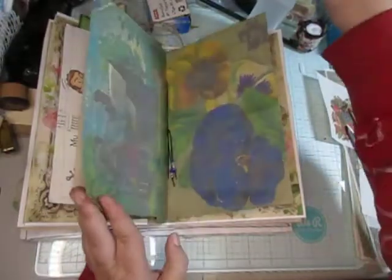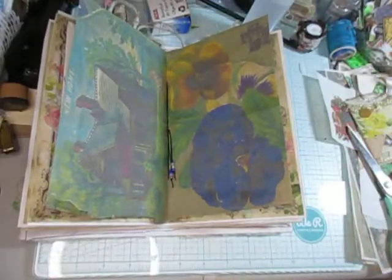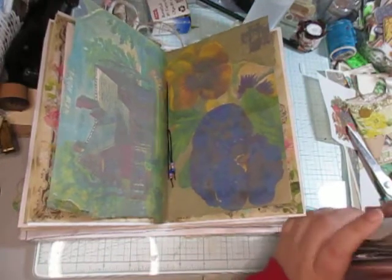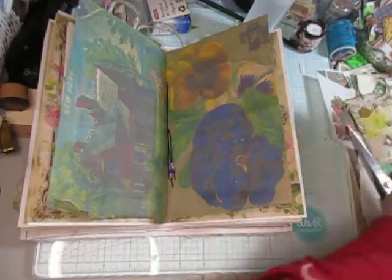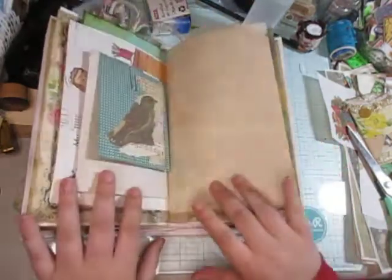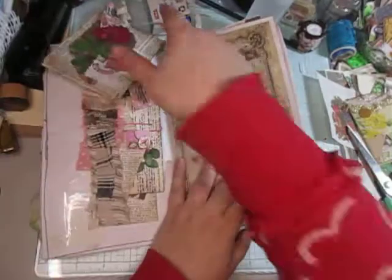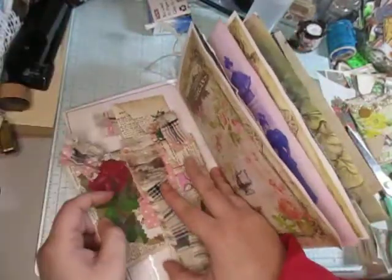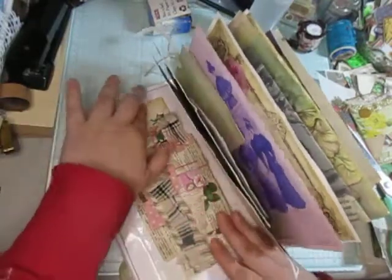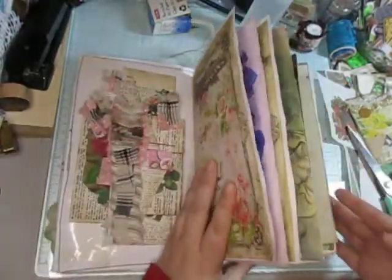I think that's all I want to do with this. When you have a bunch of stuff pre-made it makes it very easy to make a journal and fill it right up. When you take the things that you mass-made and just throw them in — that's basically all I have here: mass-makes that I made within the last month or so.